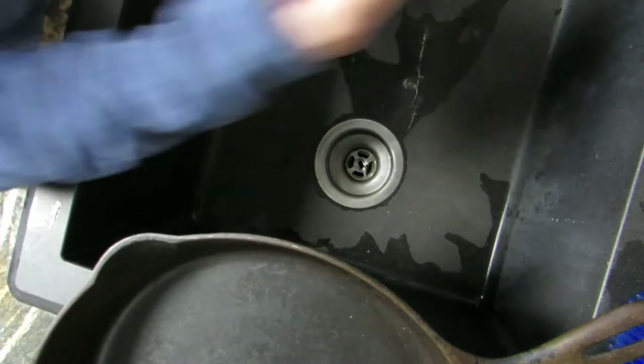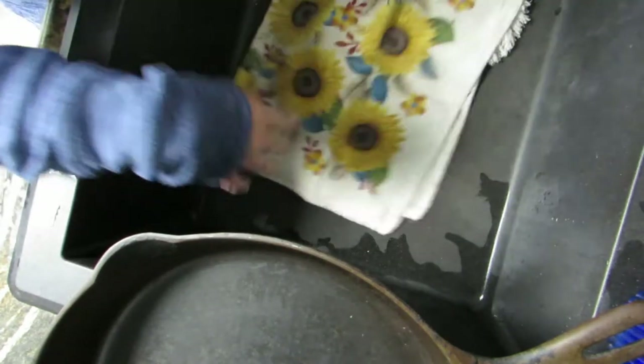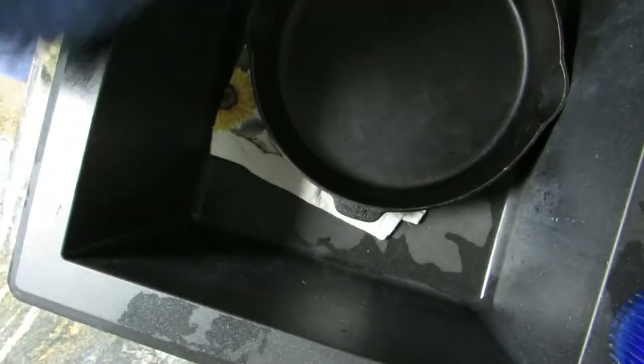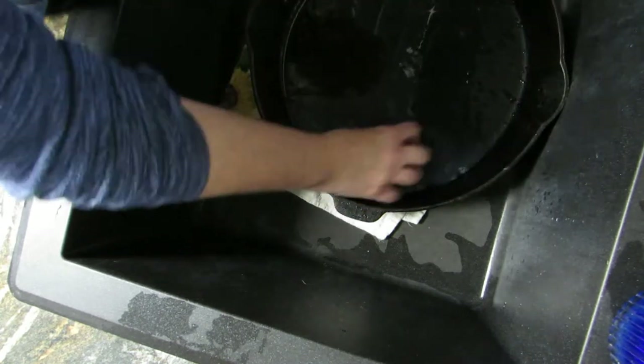Welcome to my sink. I'm first going to put down some old towels because I don't want my sink scratched up from moving this pan around. There's the pan. So I'm going to scrub this and see if I can get any rust off of it. Here we go.